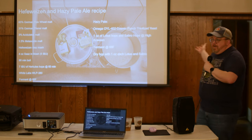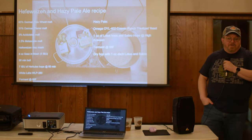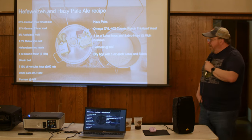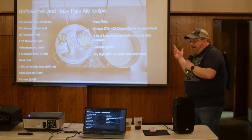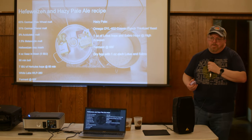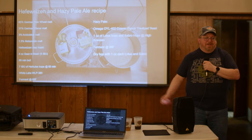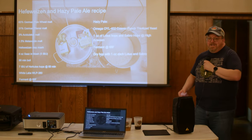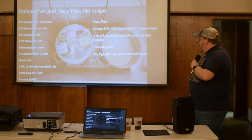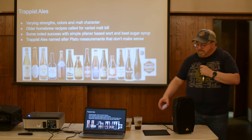I added an ounce each of Lotus and Sabro, then did the same for a dry hop later. The Hefe sat next to it in the same chest freezer at a slightly cooler temperature. I brought both of these in last year for our yeast-forward beers presentation. It was fun to show how you can do a Hefe and a thiolized pale off the same batch.